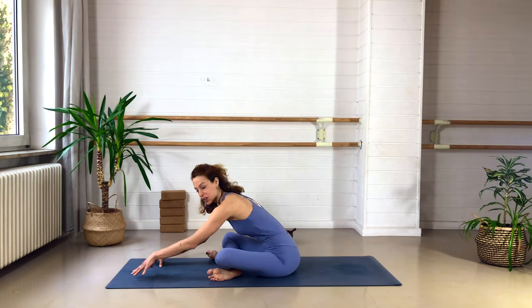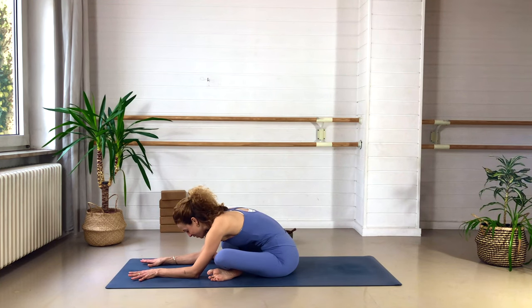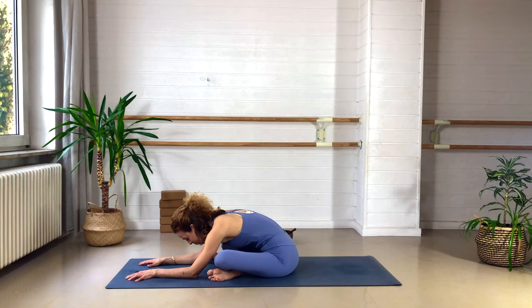Whatever variation of this pose you choose, I want to invite you to either close the eyes or lower your gaze. Really begin to withdraw from any visual stimulation, withdraw from the screen. You can just listen to my voice for now. Really focus your attention into this present moment, into your body. Allow your breath to become a bit longer without forcing it, and just allow the feeling of calmness to spread in your body.